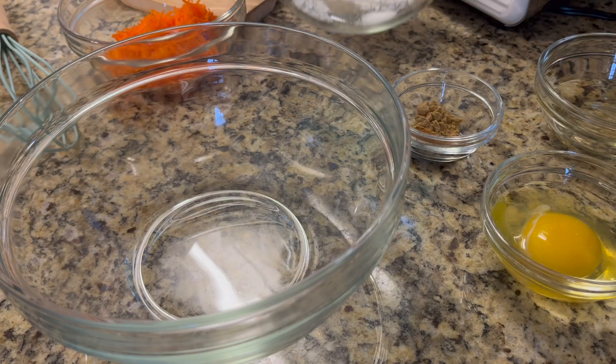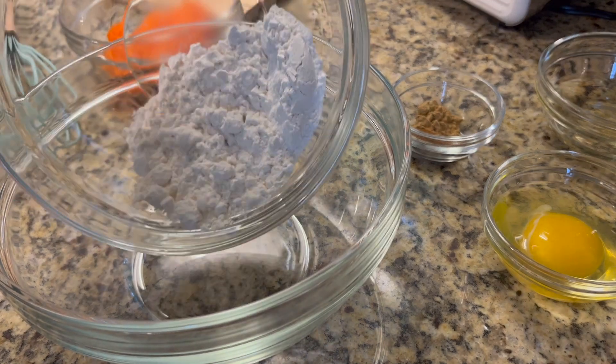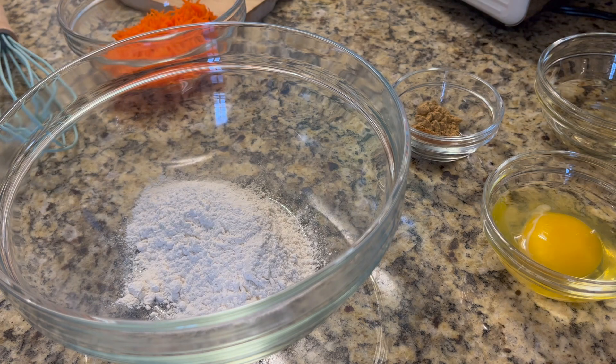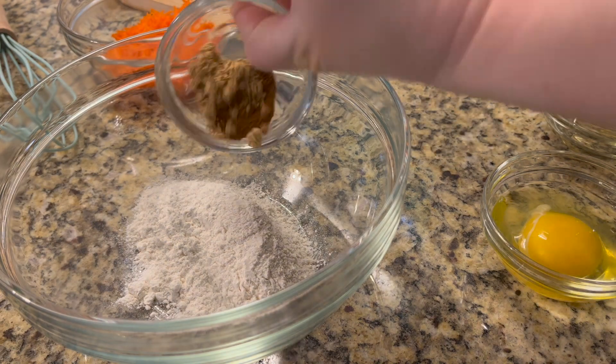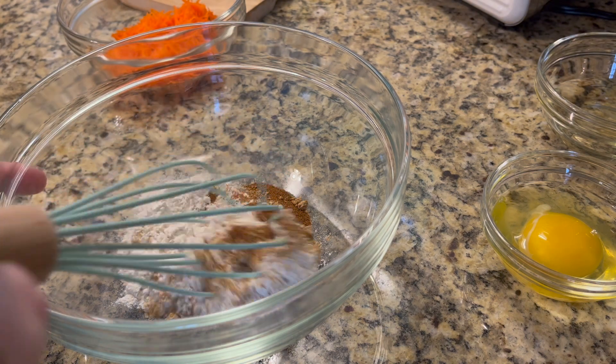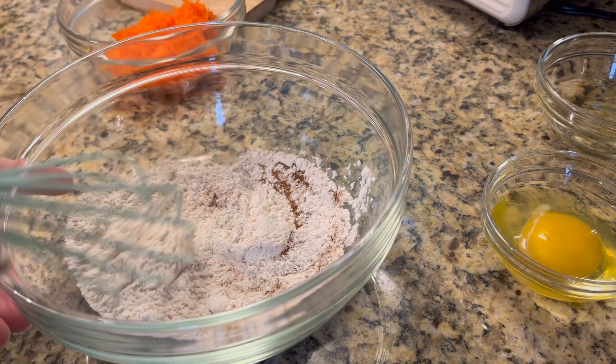To start, in a medium bowl we're going to put together our dry ingredients: the flour, salt, and baking powder, as well as your spices — cinnamon, nutmeg, and ginger. We're going to whisk this together until it's all blended quite well.